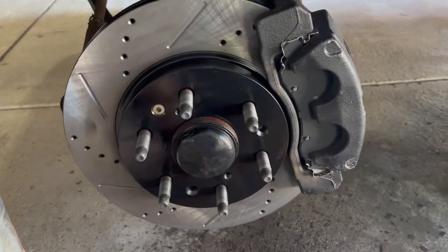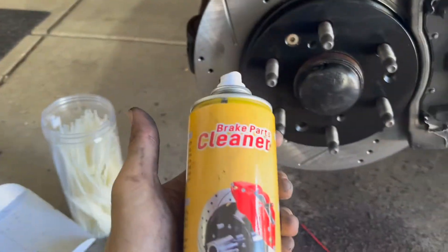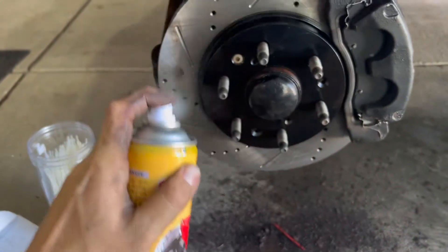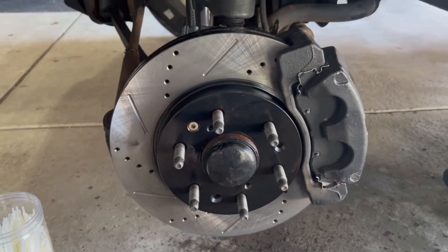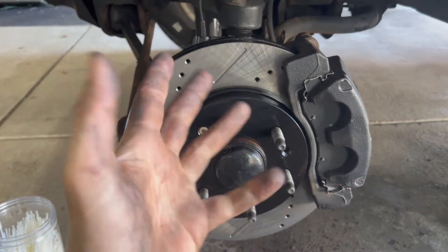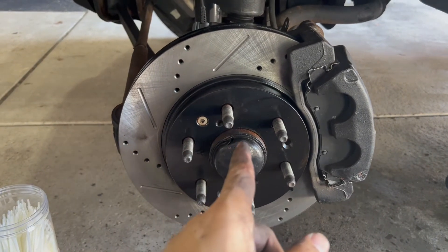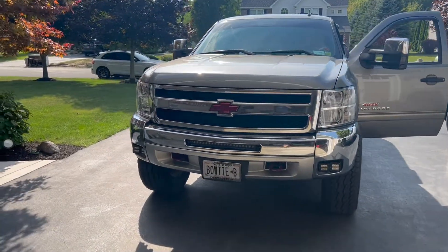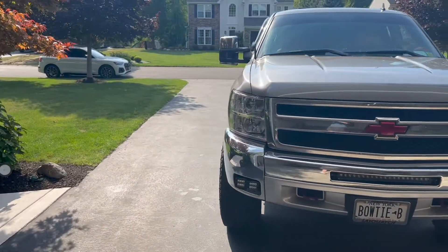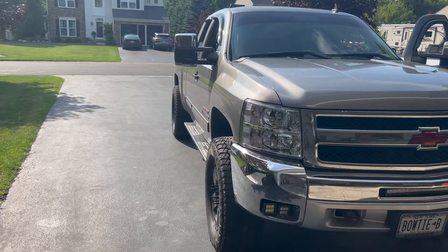All that's left to do is the whole other side, then put your wheel back on. You can use the supplied brake clean to spray everything off and get all the gunk off. I'm going to do the other side off-camera since it's the same exact process. Everything is on now — time for the true test: give her a drive and see how she actually stops.